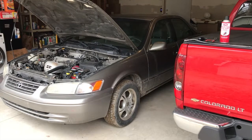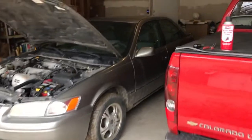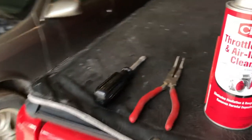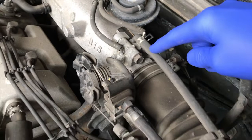We're outside in the garage now. On the left-hand side, the silver Toyota — that's the vehicle we are going to complete a throttle body cleaning on. We've got the throttle body and air intake cleaner by CRC, and we've also got needle nose pliers and a Phillips screwdriver. Let's dive right into it.